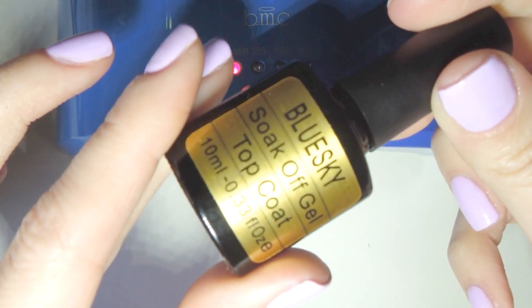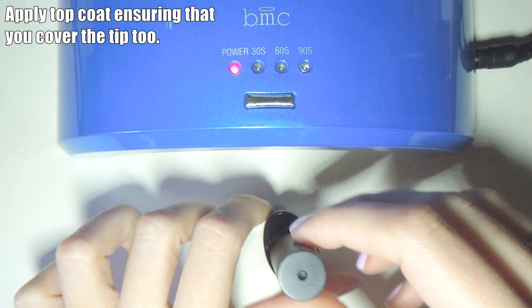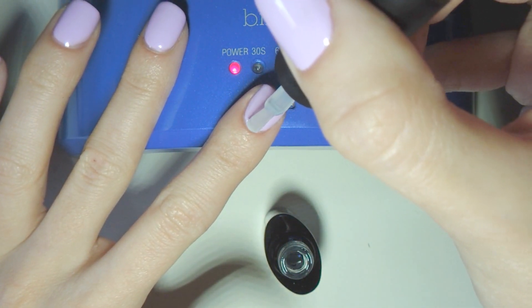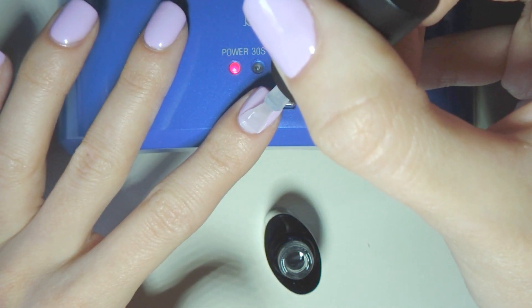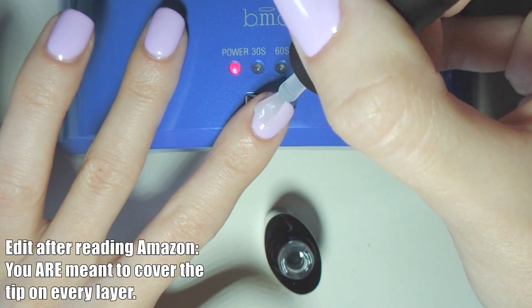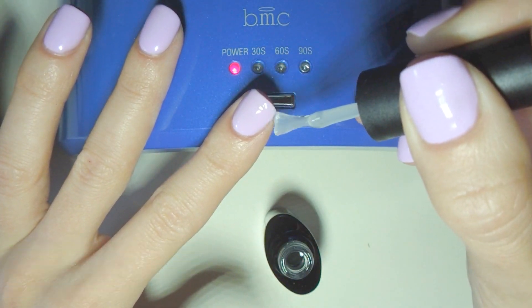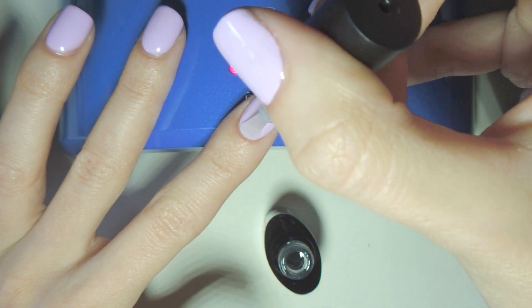Now we are going to add the top coat. This one's quite thick, so again, be careful. What we want to try and do with this one is make sure it covers the tip of the nail as well. I'm only very new to gel nail varnish, but I'm not sure whether you're meant to cover the tip of the nail with all of the varnishes or just the top coat — but I've been doing it so far with just the top coat, and that seems to work just fine.